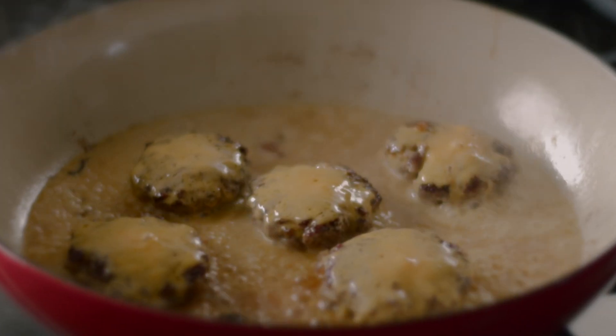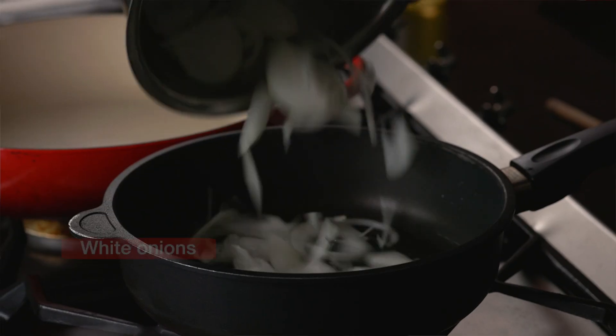To add more flavor to our cheeseburger sliders, we cut up some white onions very thinly and caramelize those up in a pan.